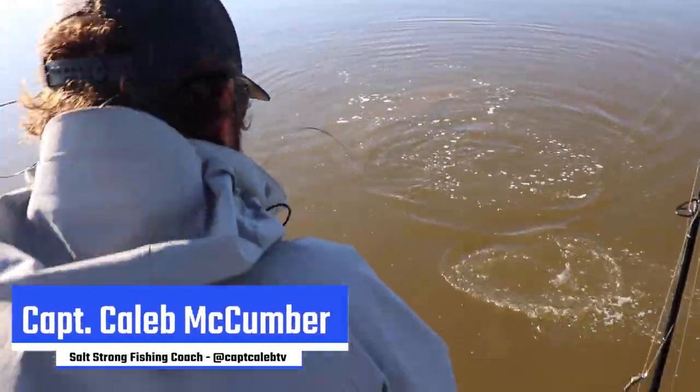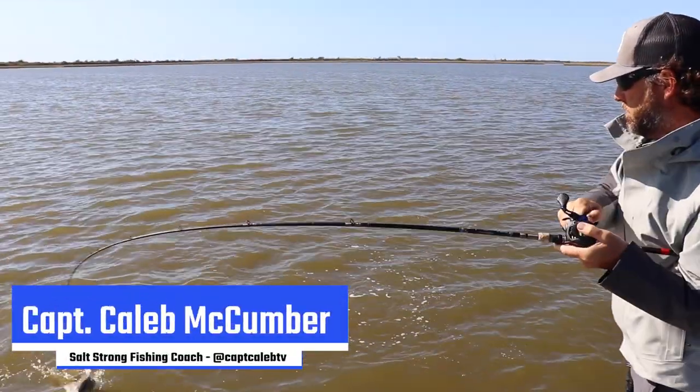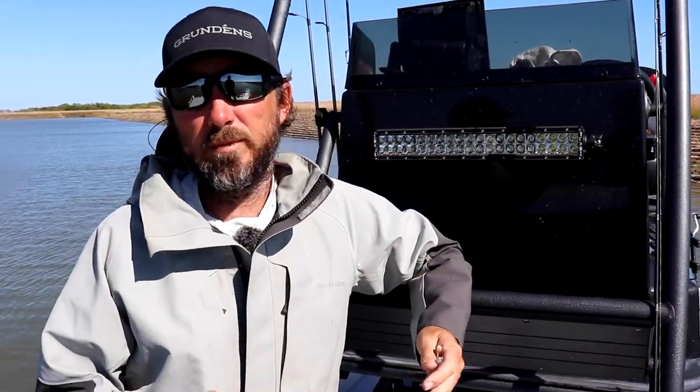Hey guys, this is Captain Caleb from Captain Caleb TV. I had the weekend to go out with Wyatt from SawStrong. We did some videoing and we're going to bring you some of our favorite fall tactics and lures.